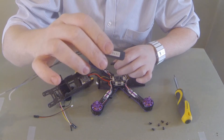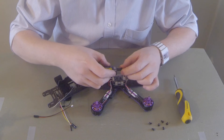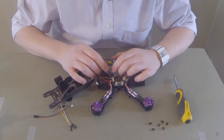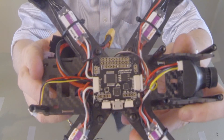We're not going to be using PPM, we're going to be using SBUS or IBUS. I'm not sure which one the Eachine Wizard can run in its UART. But basically, let's have a little look at the flight controller in there.